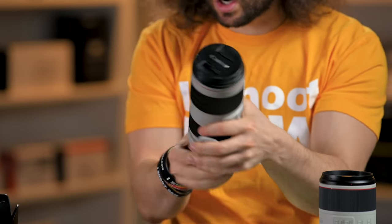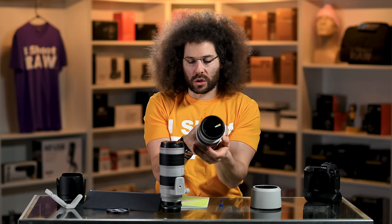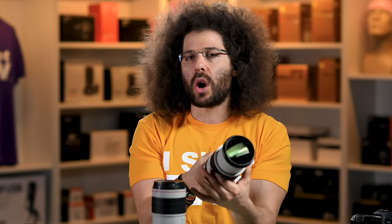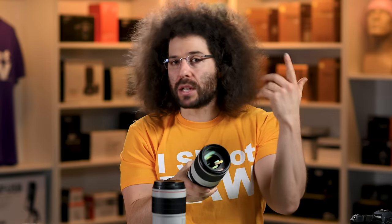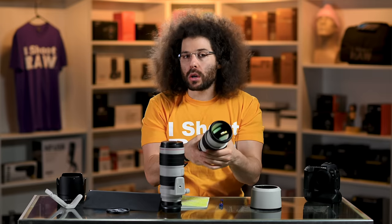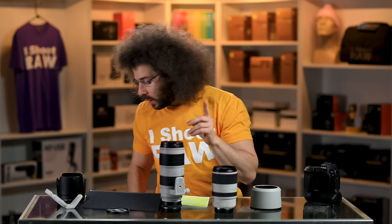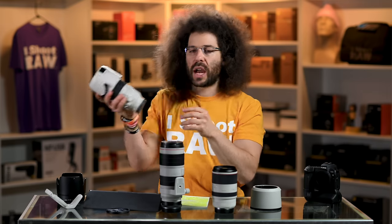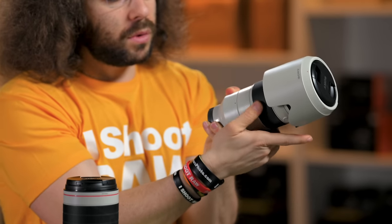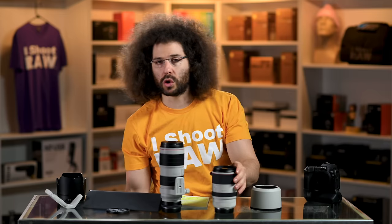What I'm not happy with is the zoom throw — going from 70 to 200 requires turning extra far. I can't just move my thumb and get from one end to the other; I need to twist and twist again. With the older lens, I could go 70 to 200 with just my thumb twisting. With the new RF, I can barely get to 135 before my finger slips off the rubber. Sony has done a great job — their throw is super short — and that's one thing I don't like about this RF 70-200.